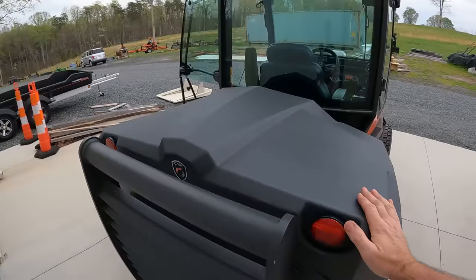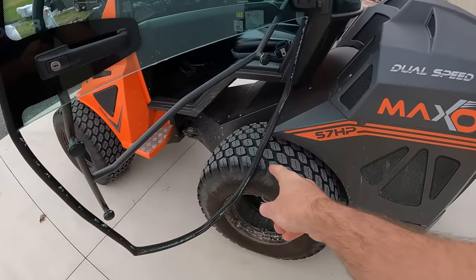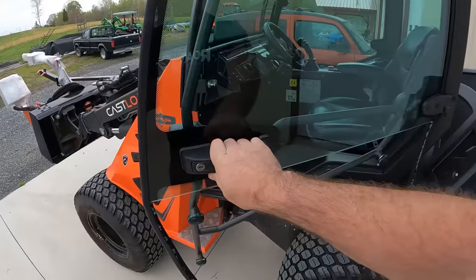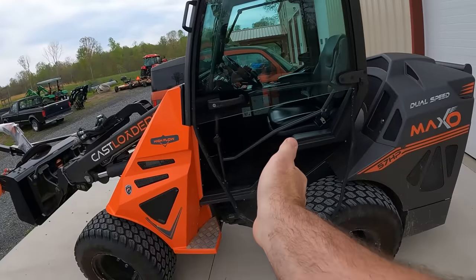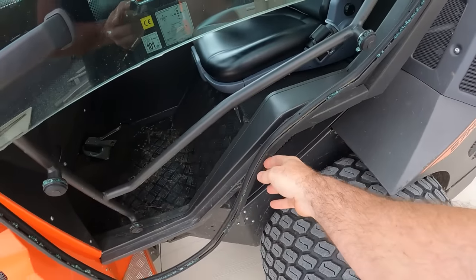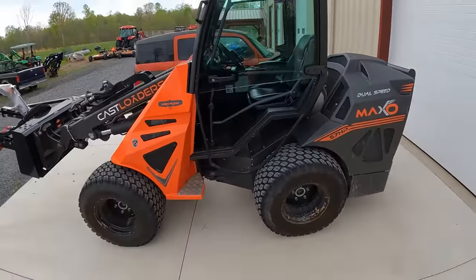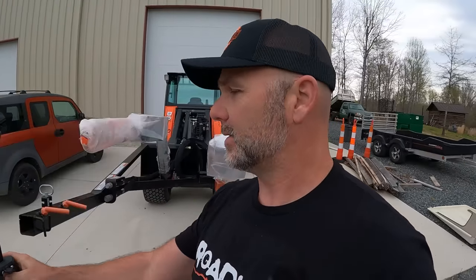This has a 57-horsepower Kohler diesel engine. The way I busted the glass out is I hooked up this implement, turned my wheel, the tail end wagged, and busted the glass — it was all the way up on the door. Totally my fault. Always close the door on your cab tractor when you're working outside. We learn lessons every day on the farm. Now let's get over here and talk about the Limb Saw apparatus and how it all works.